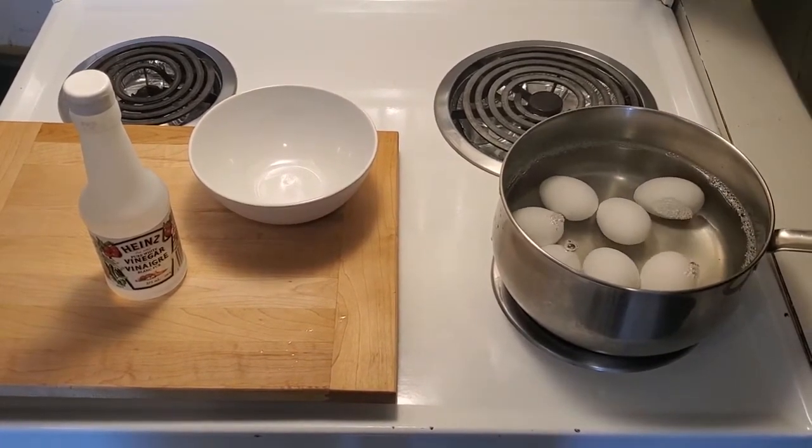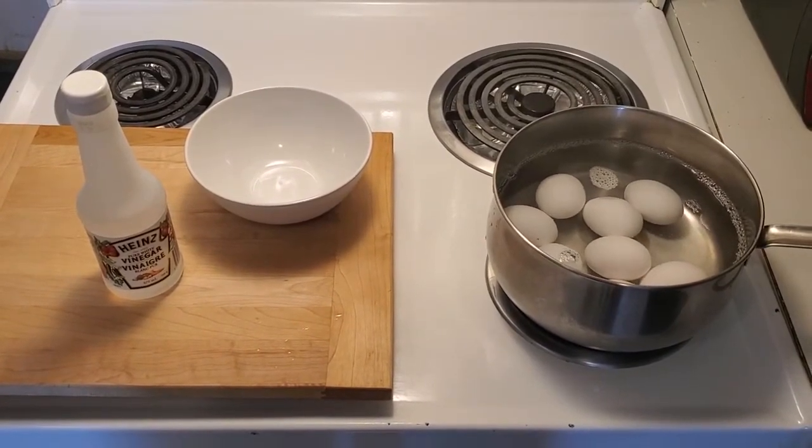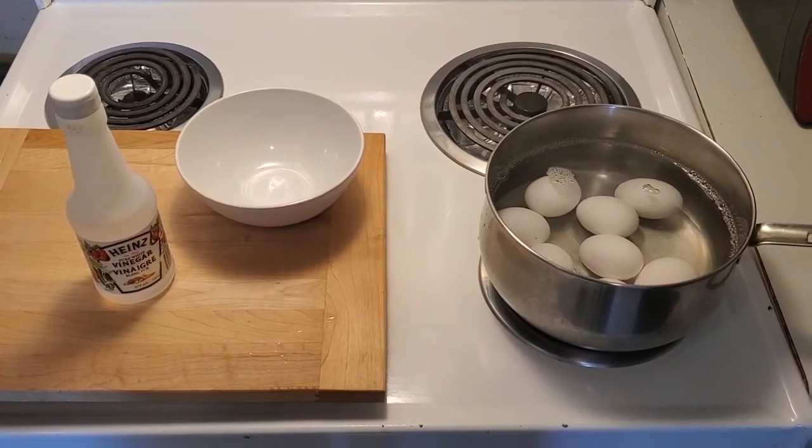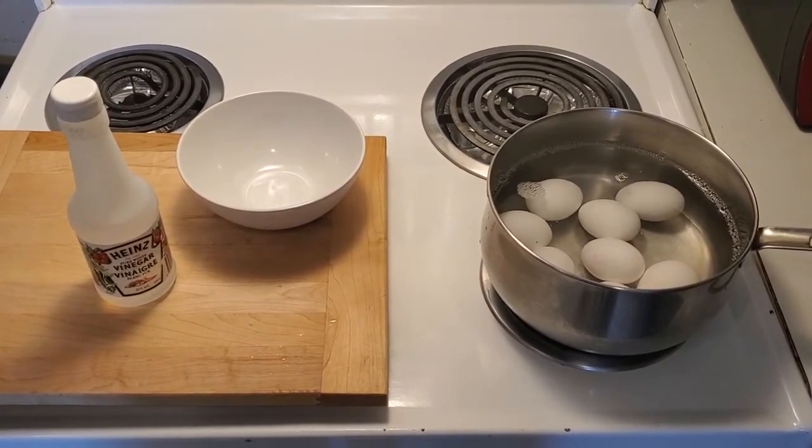Okay everyone, here is the moment of truth — the riveting part of the video: waiting for the water to boil. Maybe I'll insert some really good elevator music here.